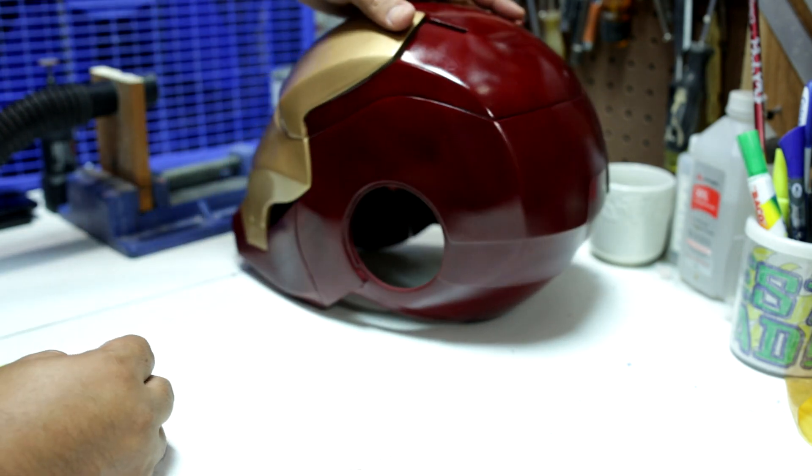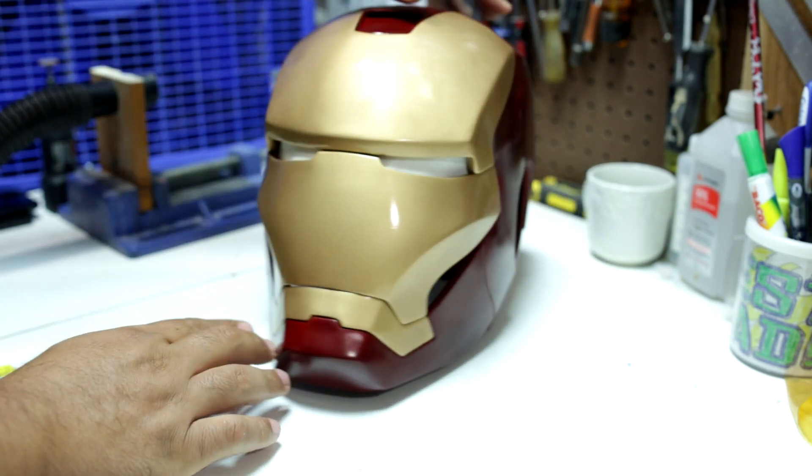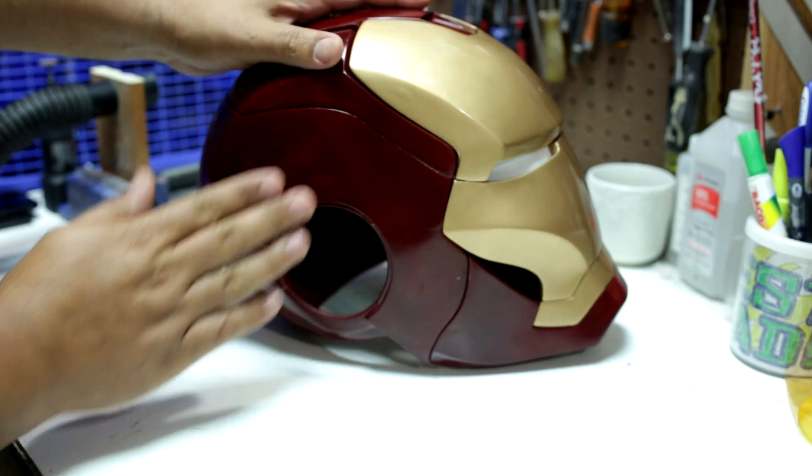This is the second part of how I made a 3D printed Iron Man helmet. I'll show you how I sanded, filled imperfections, primed, and painted the helmet.